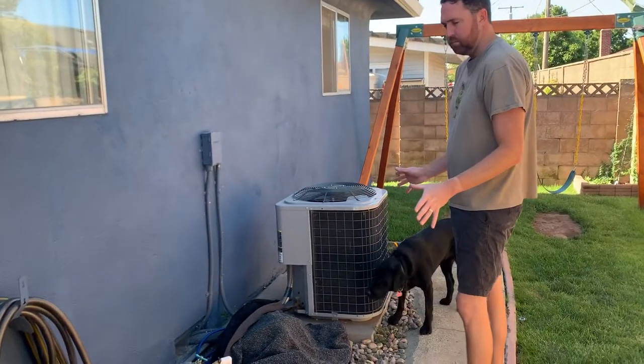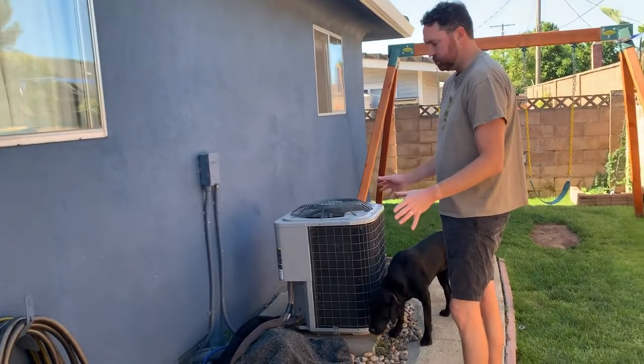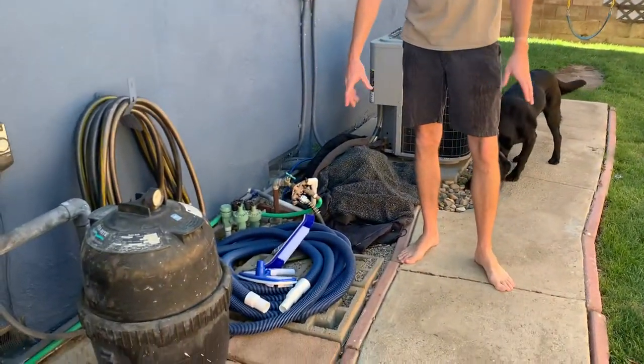The other part of pool maintenance is kind of keeping everything clean. Over here on the side by the air conditioner and stuff, you see there's a hose right here.